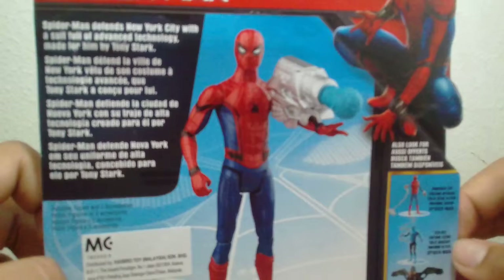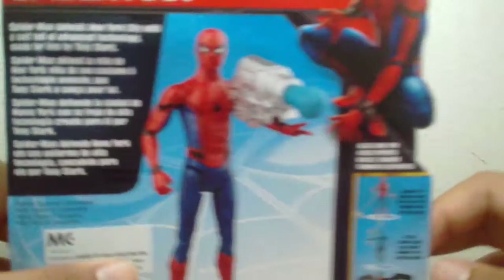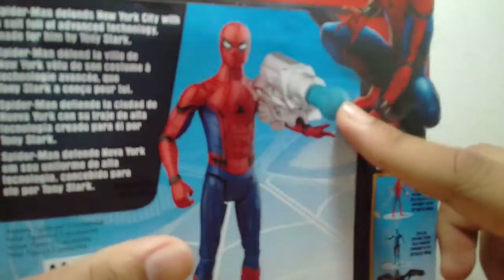Please comment down below if you guys are excited for this movie. And it came with a blaster and stuff.